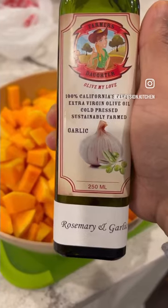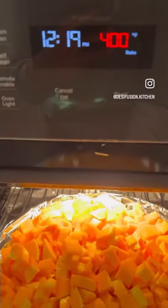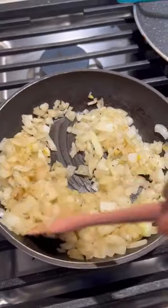Cut up some butternut squash, add some olive oil, mix it up, and put it in the oven on 400 for 30 minutes. Add some ginger, cut up some onion, and sauté the onion with salt and pepper.